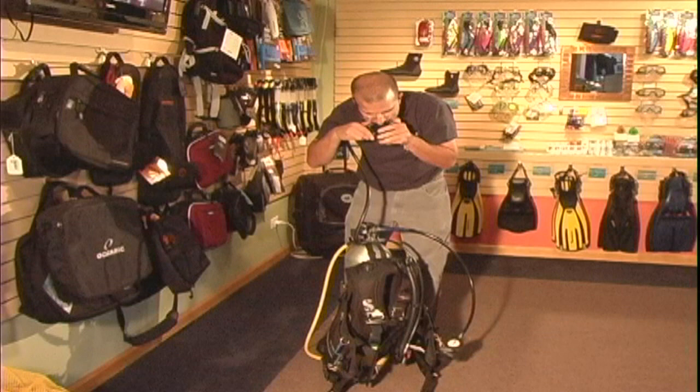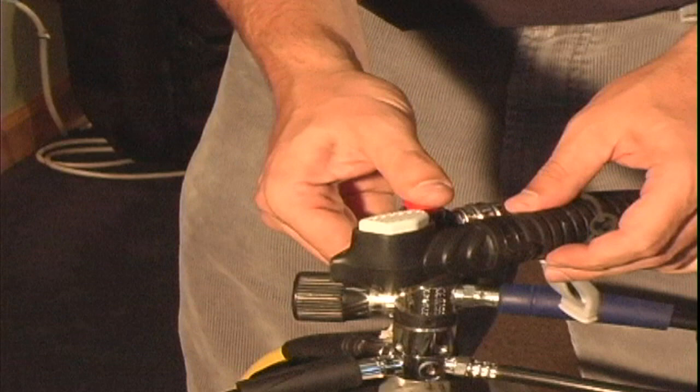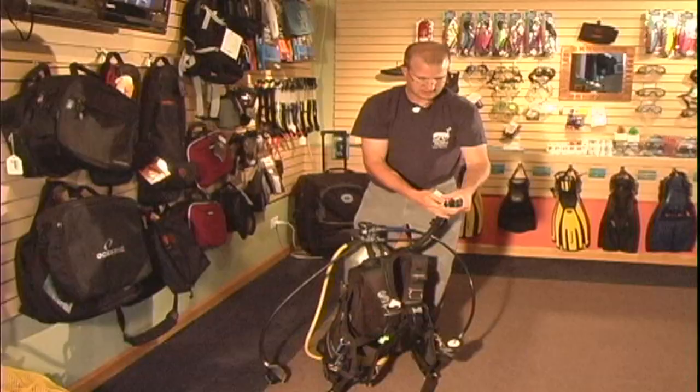We'd go ahead and put that in the octoholder, which is right here, and do the same thing with my primary regulator. I'd want to go ahead and press the red button on this vest and make sure that it's going to inflate and deflate. I want to go ahead and check that the BCD is inflating and deflating correctly, and I pull on my other deflator to make sure that one is working as well.